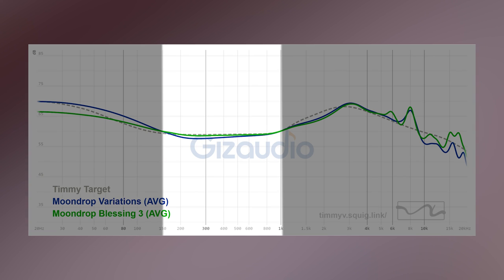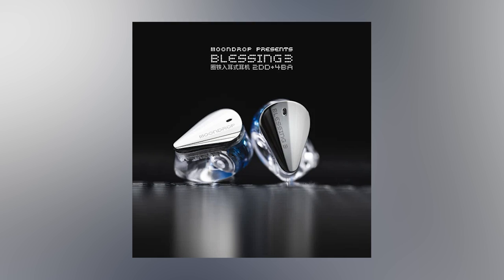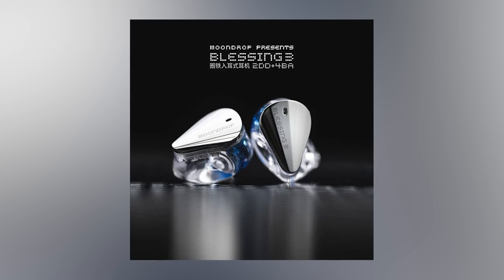Besides great dynamics, the B3 is also very clean — not as clean as the Moondrop variation which can come across a little bit thin. The B3 doesn't have that level of thinness. It's just going to sound really nice, well-controlled, clean, so vocals and instruments that live in the lower mid-range are not muddied up or warmed up in any way by the bass, which I think is fantastic.